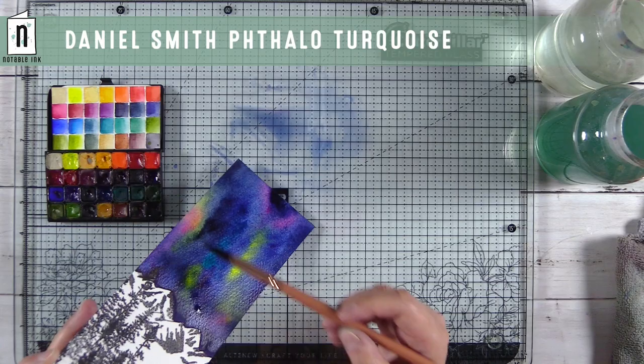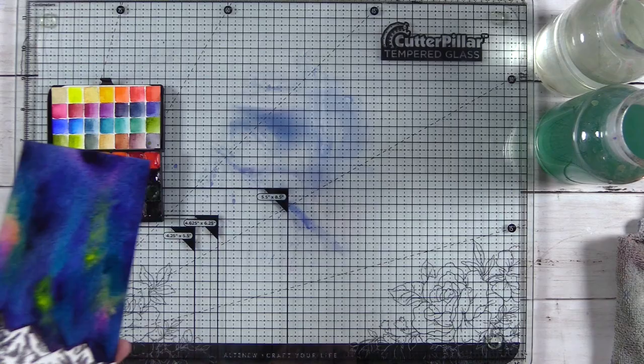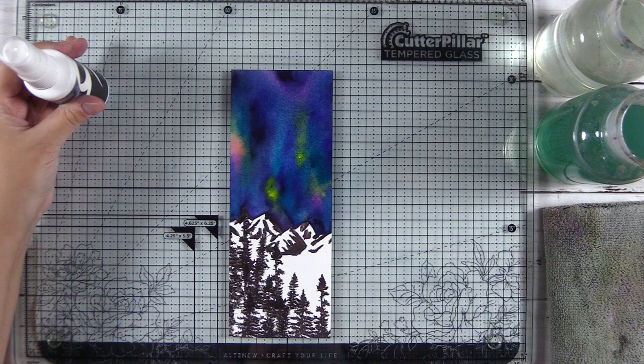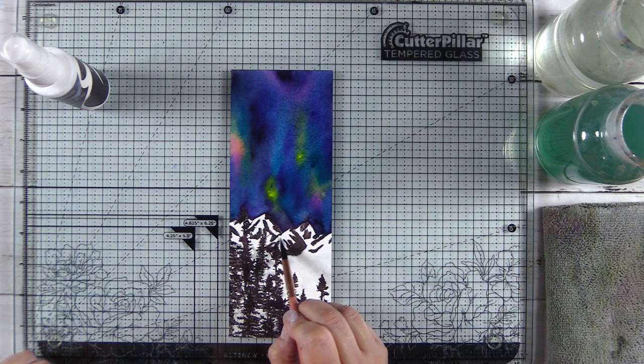I'm holding the card up at an angle to get some additional movement in the watercolor. I'm taking pigment directly from the pans to make sure it's good and saturated, because I want a vibrant sky that doesn't dry back too much. To add the watercolor look to my dye stamped images, I'm just using a wet paint brush — this looks like a number four round — and wetting the ink to help blend it out. Since this cold press paper is textured, I moved to a number six round so I could hold more water and move through the process quicker, pulling the ink from the stamped images out into the snow to add a little texture.